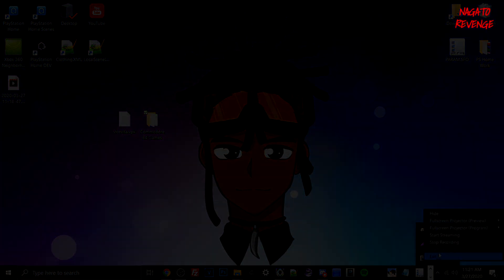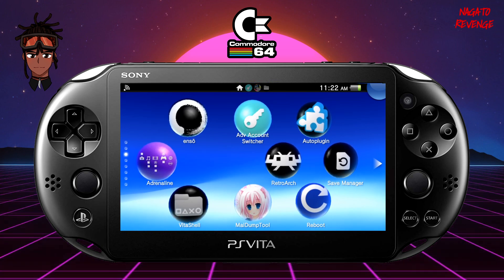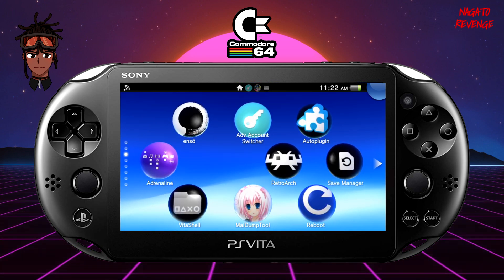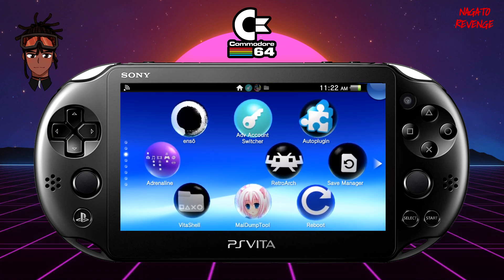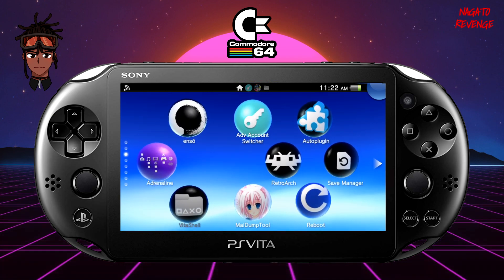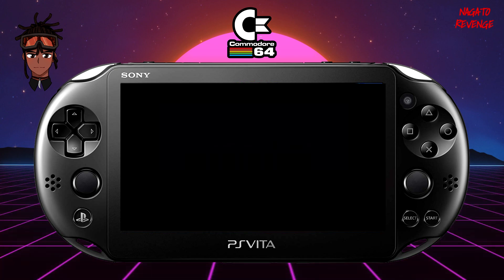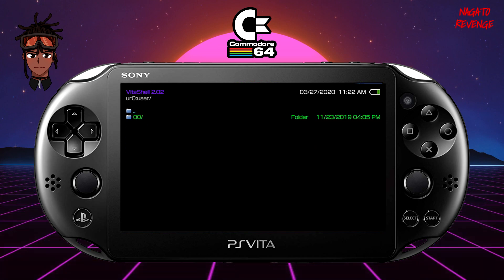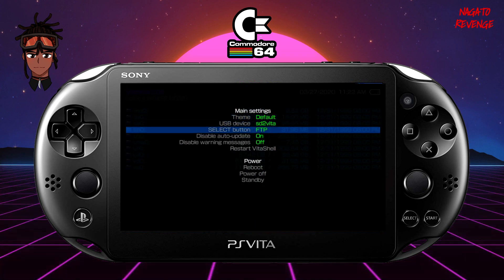Assuming you have your Commodore 64 games and Vice Vita VPK ready, we're going to go to the PlayStation Vita and set this up with FileZilla and VitaShell. Back on the PS Vita, I'm assuming you already have VitaShell installed. If not, I'll provide the VPK and instructions in the description. Go ahead and launch VitaShell on your device.